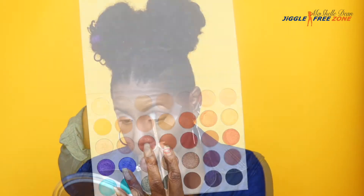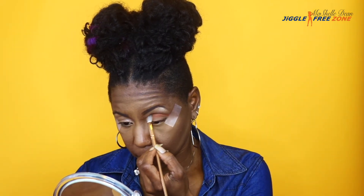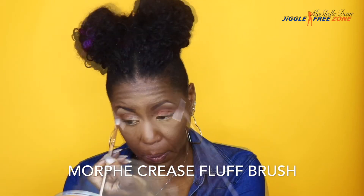For the transition color, I'm going to use the color Black Sand. It's like a burnt orange but it's not too light, not too dark, and it's a perfect transition color to use on dark skin. I sweep that pretty much all over the lid — I start in the crease and then sweep up to transfer some color towards the eyebrow and then down towards the lid again for a nice smooth transition. I'm using the Morphe Crease Fluff Brush.